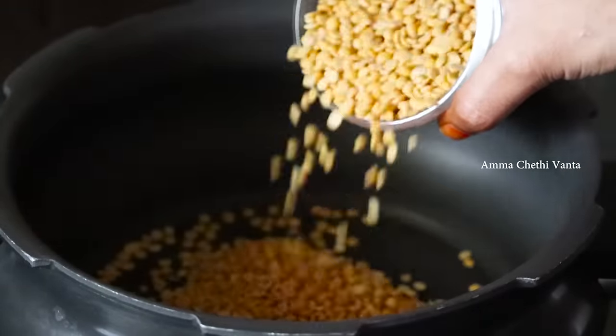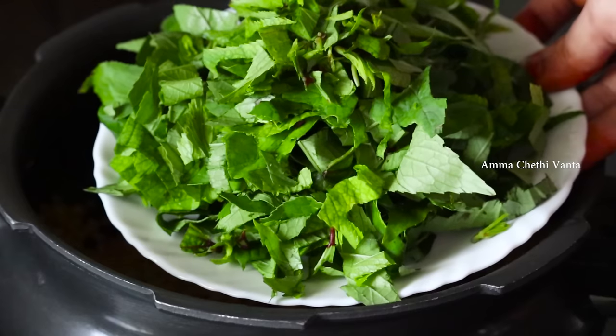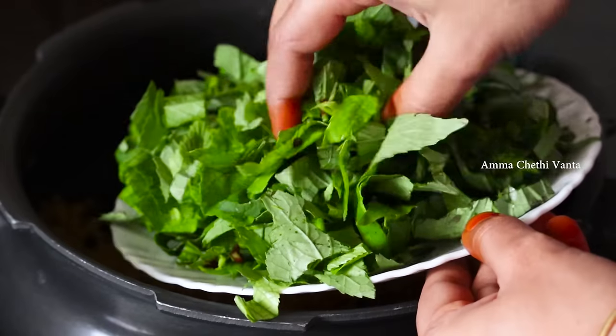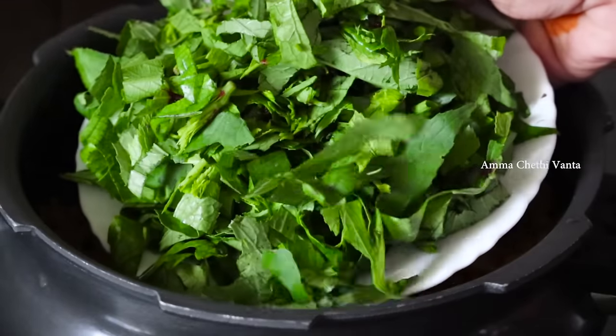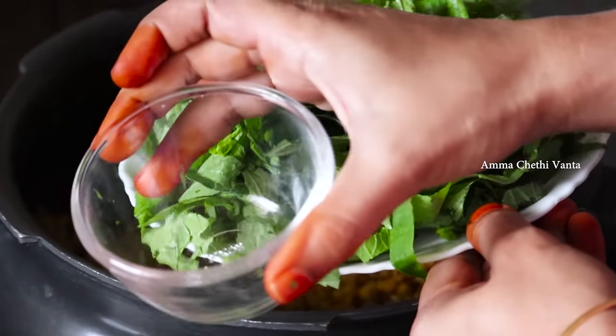I am using a small cup of gongura. We use the gongura and taste 4 times. You can use the gongura.